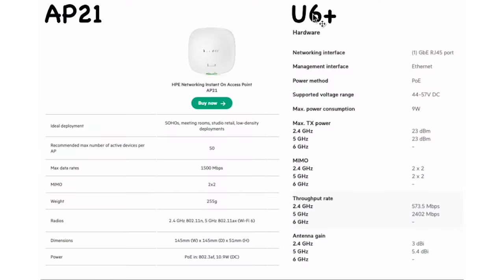Let's get on to the specs. We've got the AP21 on one side and the U6 Plus on the other — these are taken directly from the manufacturers' websites. I just want to say this is not an entirely fair comparison: the U6 Plus is more comparable to the AP22 rather than the AP21. The AP21 is designed for smaller deployments — single rooms or small spaces — and that is reflected in its lower cost.